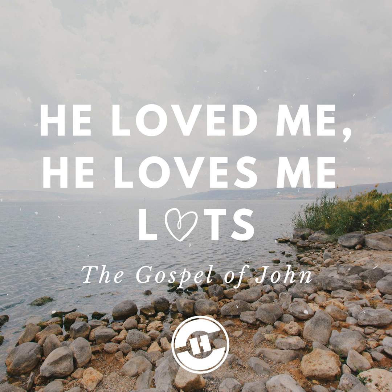Then Jesus said to them, a little while longer, the light is with you. Walk while you have the light, lest darkness overtake you. He who walks in darkness does not know where he's going. While you have the light, believe in the light, that you may become sons of light. These things Jesus spoke and departed, and he was hidden from them. Three and a half years prior, Jesus had come into the darkness of this world as its light. God the Father spoke from heaven, validating him. Jesus' ministry now was coming to an end — as if the Lord's work had come full circle.